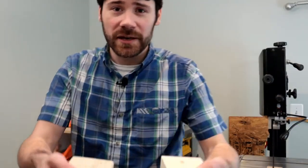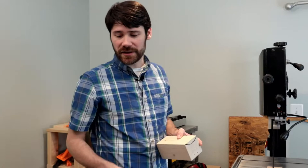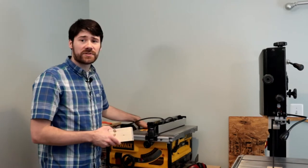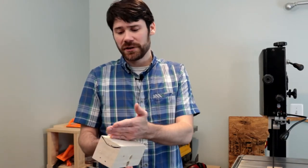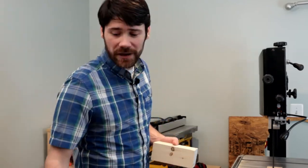We now have two blocks with the profile scribed into them so we can cut them out on the bandsaw. You could really use a number of different methods — a rasp, a file, a table saw with angled cuts and sanding, or even a belt sander using the rounded-over side to sand out the profile. It might take a while and be pretty dusty, but we're going to finish it off on the belt sander and use the bandsaw to cut out most of it. Let's get our safety glasses and get to cutting.